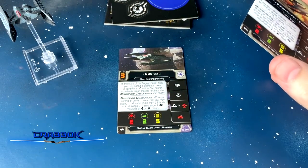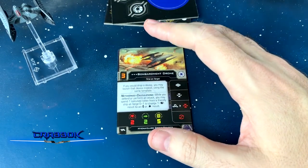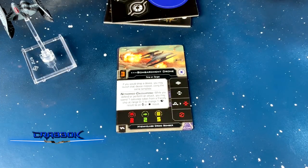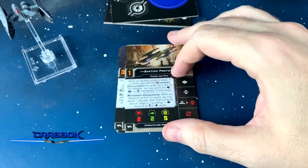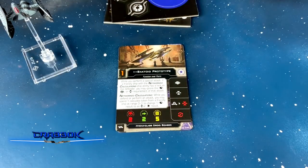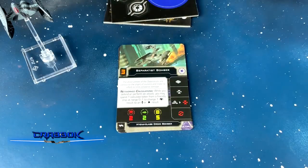We haven't seen all the points yet, but he'll likely have different upgrade slots. A lot of these are going to have different upgrade slots. It's just annoying that there's no app support out for this yet. We've got the Bombardment Drone — you can have three of those. If you would drop a device, you may launch it using the same template, so you can drop stuff in front of you. We've got the Bactoid Prototype: while you perform a special attack, if a friendly ship with networked calculations has a lock on the defender, you may ignore the focus, calculate, or target lock requirements of that attack. That won't be as crucial because we have things that let us take target locks during the engagement step.